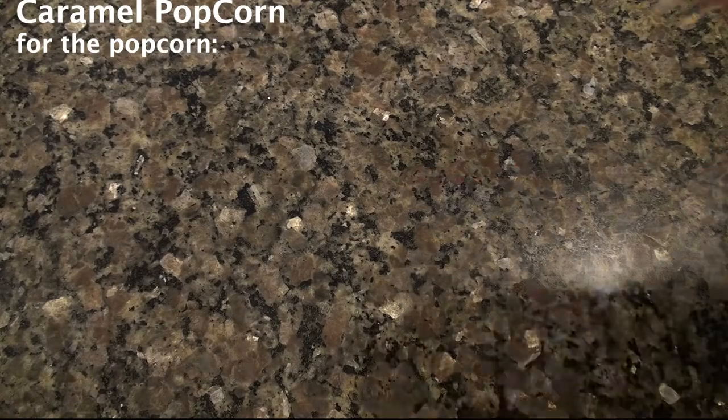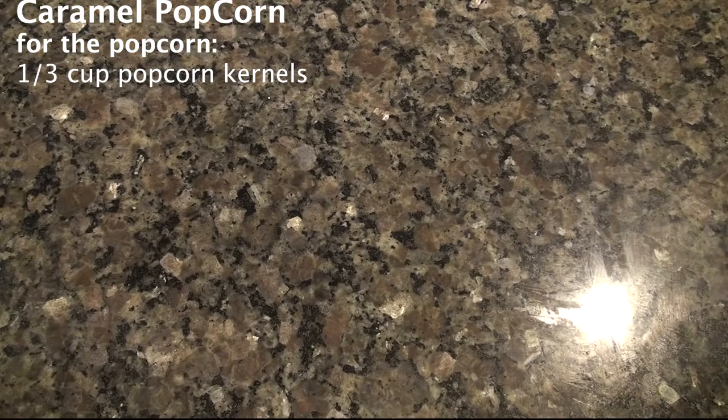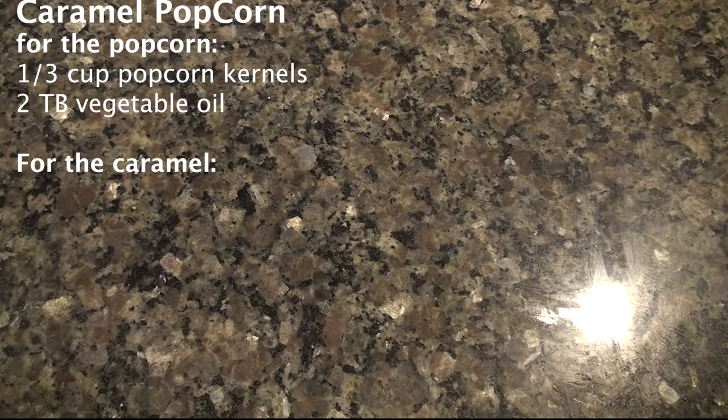Today we'll be making caramel popcorn. This recipe comes from Laura Vitale's sea salt caramel corn. The first thing you need is popcorn kernels, and then to pop the popcorn kernels you're going to need some vegetable oil. The link for Laura's recipe is in the show description.